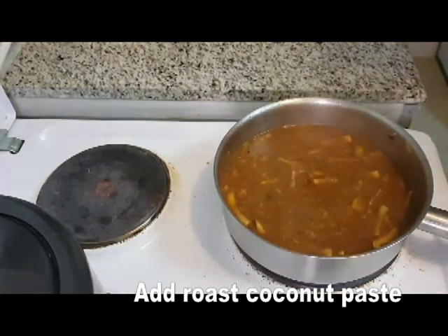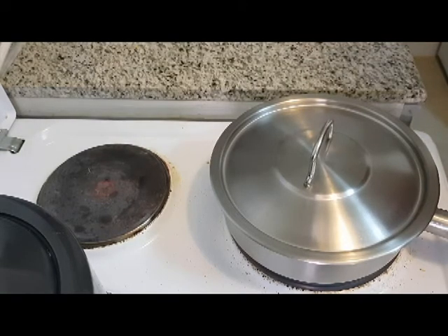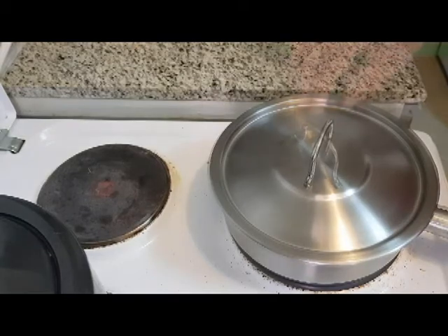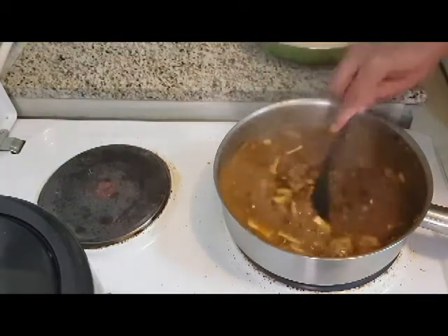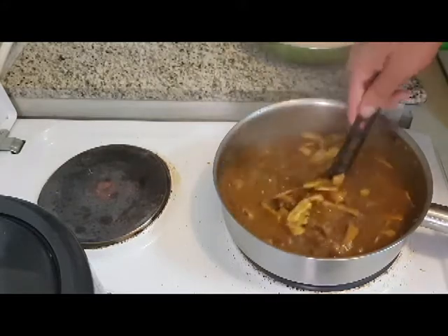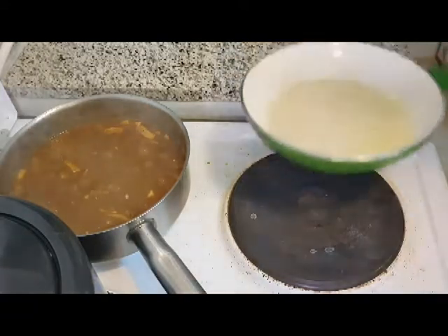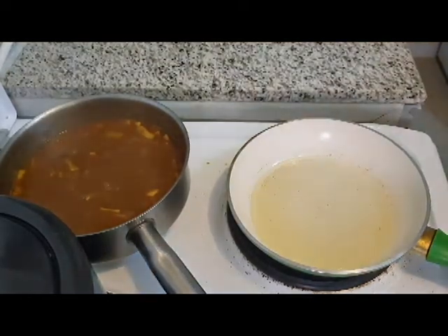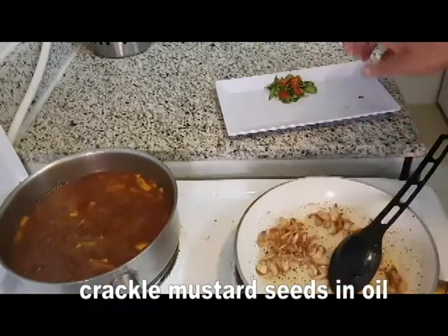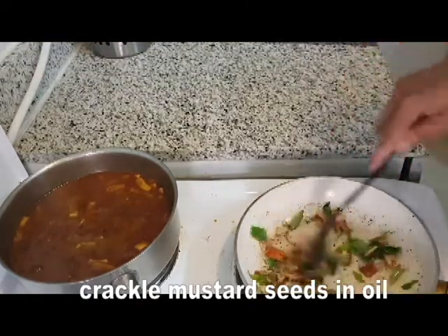We will cook it for 1 to 5 minutes. I will open it so it gets a bit of consistency. Let's mix it all up with the pan. When the curry is done, the curry is ready. We cut the curry like this.